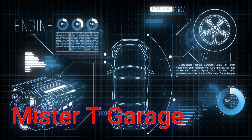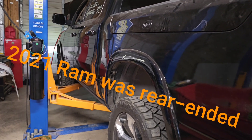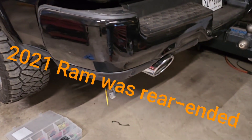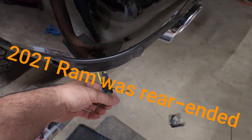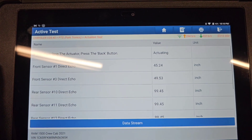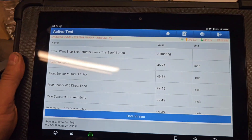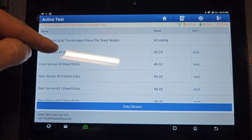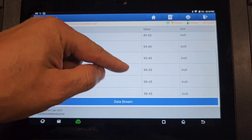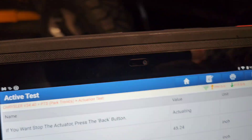Hello everybody, welcome to my channel, thanks for watching Mr. T Garage. I've got a 2021 RAM and what's happening is the rear park sensors have codes and they don't want to work. The ones in the front and the ones in the back — none of them are working. You can see it shows the distance at an inch, on number one and number three, and these are all stuck the same.